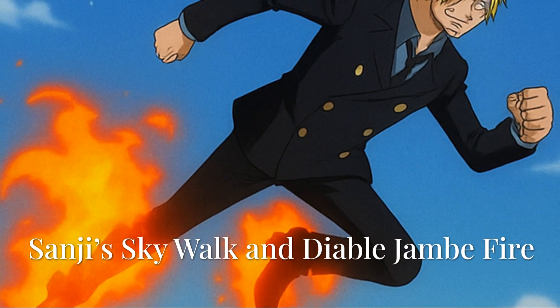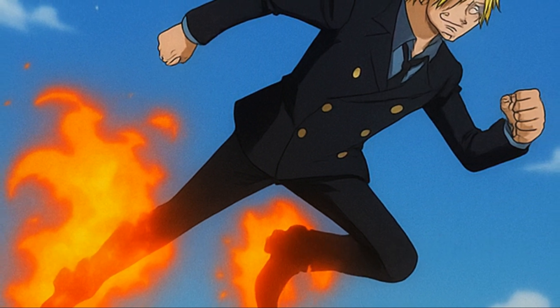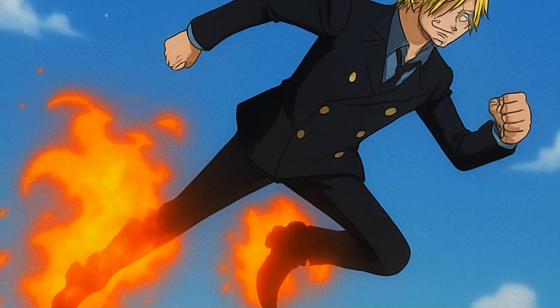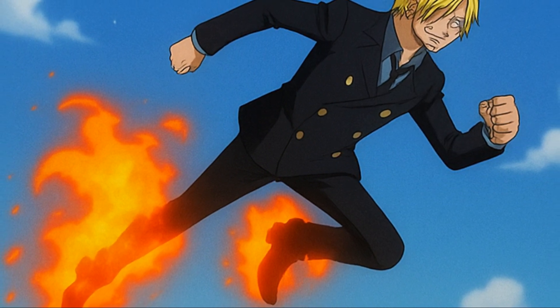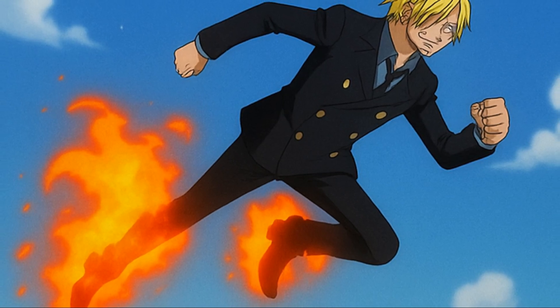Germa-born Vinsmoke Sanji couples designer genetics with relentless training, earning two showcase moves: mid-air Geppo and flaming kicks. Skywalk — riding self-made jets. Air is thin, just over 1 kilogram per cubic meter, so a 75-kilogram person would have to shove downward a 50 cubic meter slab of air at 1 meter per second for every step — impossible for ordinary legs.